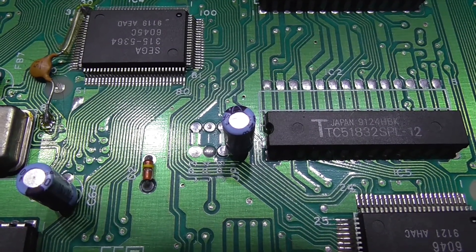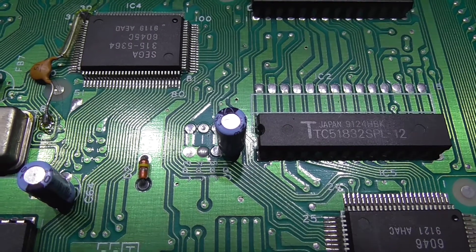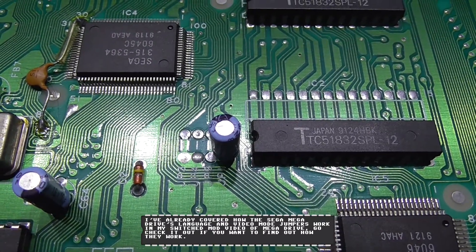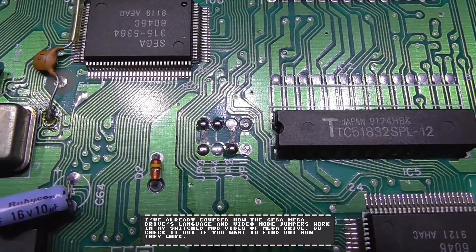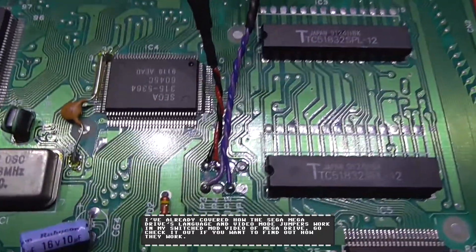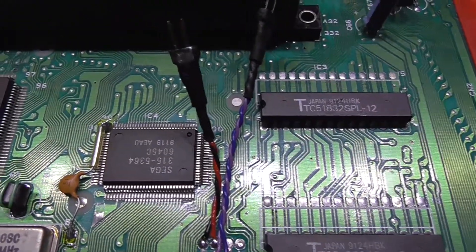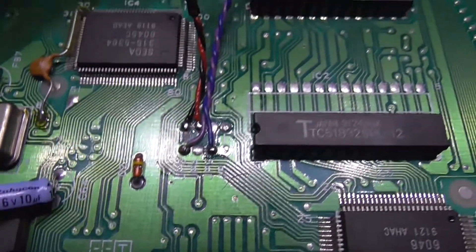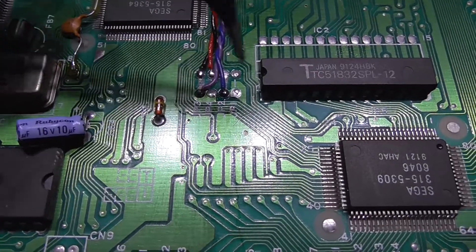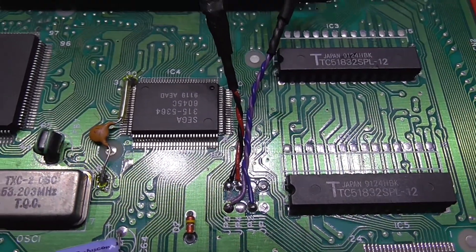These are the language and video mode jumpers for the VA4 Mega Drive. You can see a capacitor on one of the jumpers — that's not needed, you can get rid of it. I'm going to cut these traces and solder my wires to them. Traces have been cut and prepped for soldering. Wires are all soldered in: this one is power — five volts and ground — that powers the switching circuit. This one is PAL/NTSC video, this purple one is PAL/NTSC, and the blue one is English/Japanese.